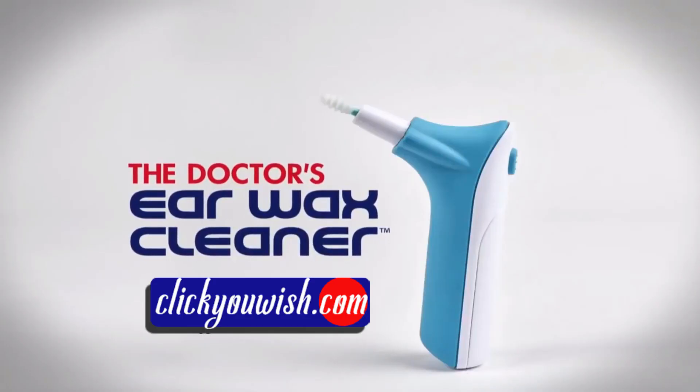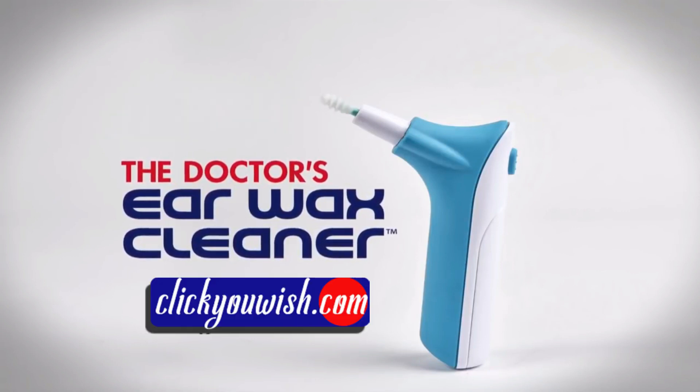Take the fear and tears out of cleaning your ears. Order your Doctor's Ear Wax Cleaner now.